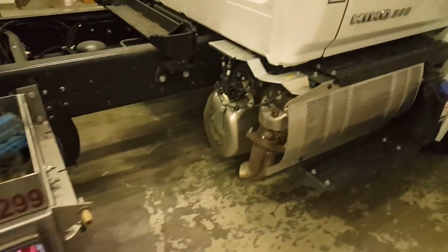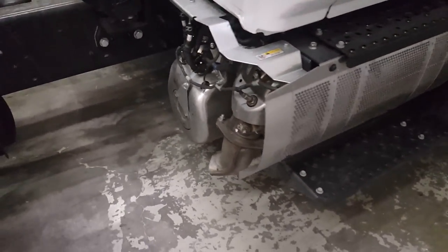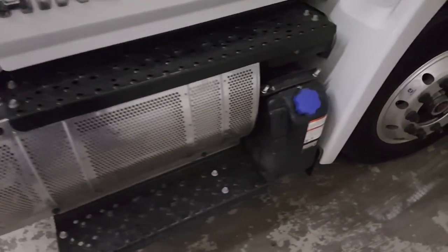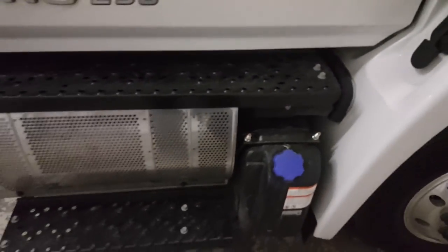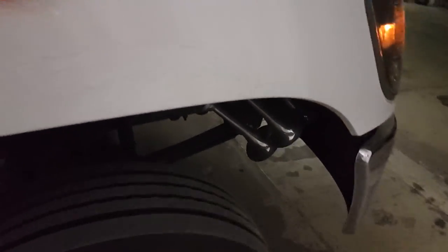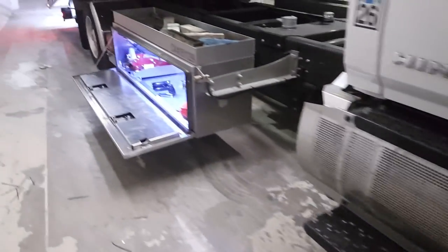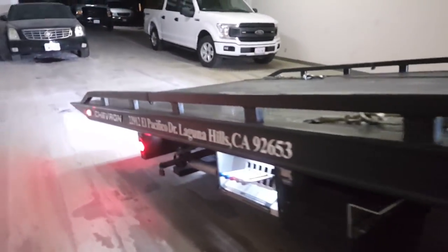Behind the step there's this big mechanical setup — that's all part of the SCR system, what they call the DEF tank, or as I like to call it the smog piss tank. One custom touch I've got on this thing is a triple trumpet train horn — comes with air, everything except actually being an air horn. Controls are on both sides.